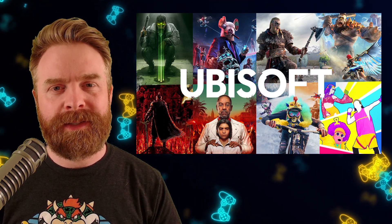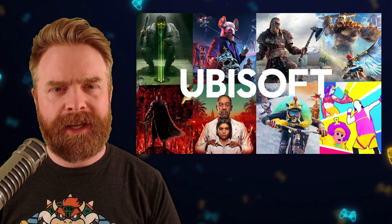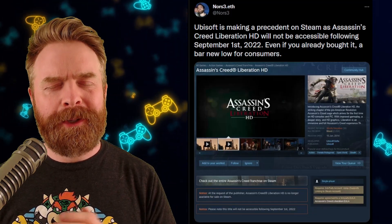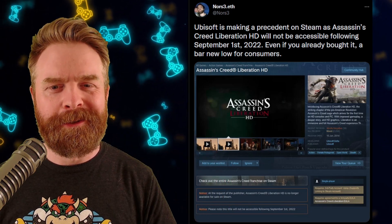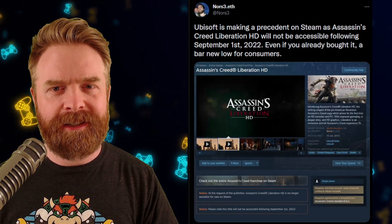Next up, we're talking about Ubisoft. And yet again, Ubisoft is doing something that really isn't to the tune of what the gamers want. On Steam, Ubisoft's Assassin's Creed Liberation, which has been doing amazing in the review category with mixed and mostly negative reviews, will no longer be accessible after September 1st of this year.